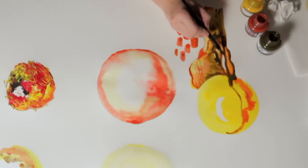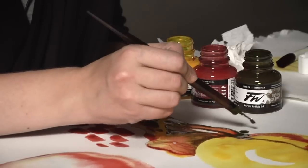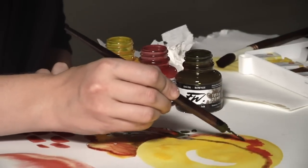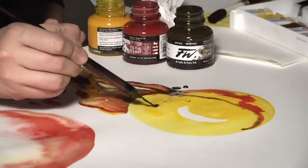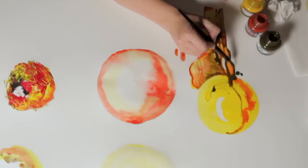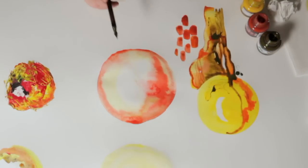A big part of working with ink is reacting to the medium and being spontaneous with it. Don't be afraid to create accidents — accidents are not always a bad thing. You can use them to your advantage and incorporate them into your drawing. If something was an accident and you didn't want it there, you could integrate it into the piece and make it an intentional part of the artwork.